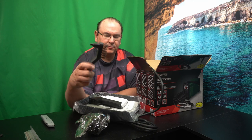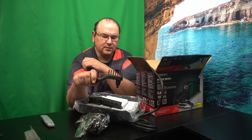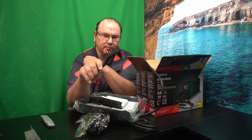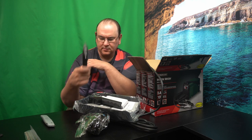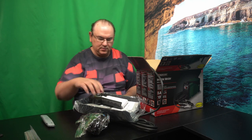You get this brush, and I wouldn't actually ignore this brush. This has actually turned out to be very useful, especially if you have a little smaller spaces. I've actually been using this, and it does have a chip hammer end also, so yeah, I can recommend that. It's not that bad.